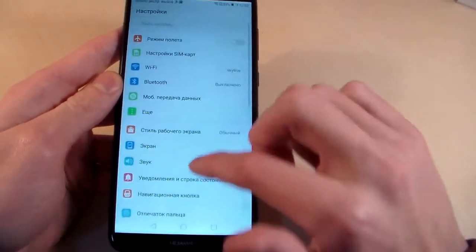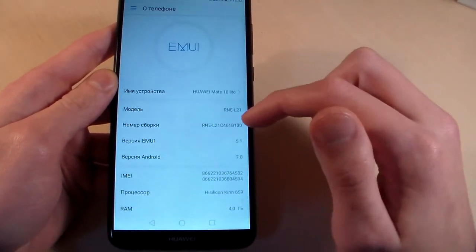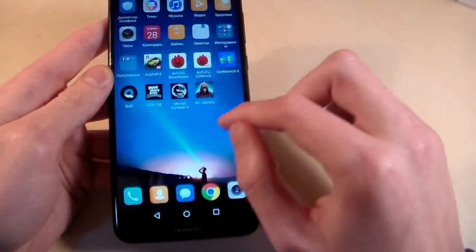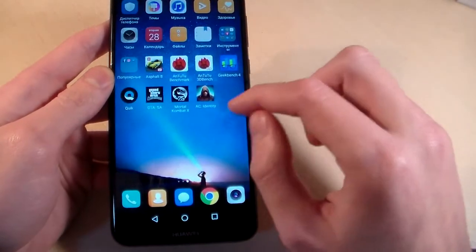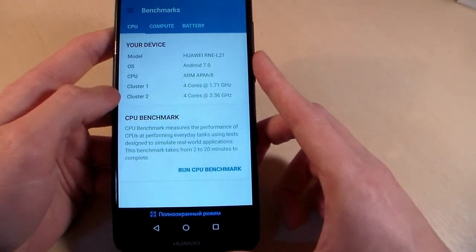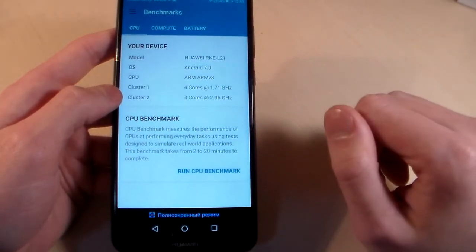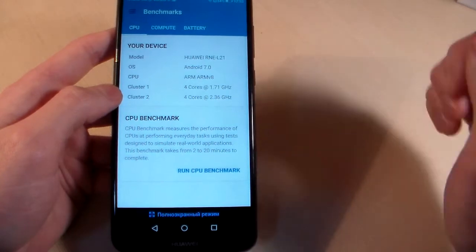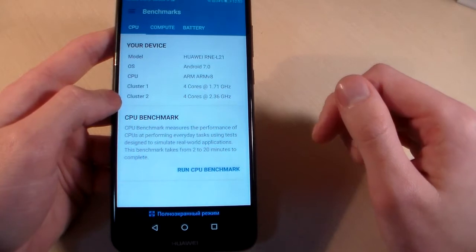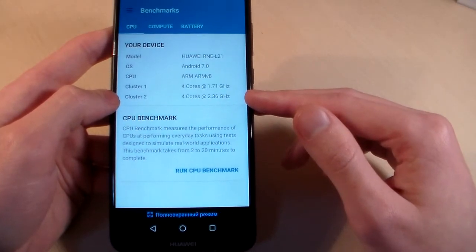Opening Settings, About Phone — the Android version is 7.0, firmware version EMUI 5.1. Now opening Geekbench 4 to look at system information. We have an octa-core processor with 4 plus 4 cores. The first 4 cores run at 1.7 GHz, and the second 4 cores run at 2.4 GHz.